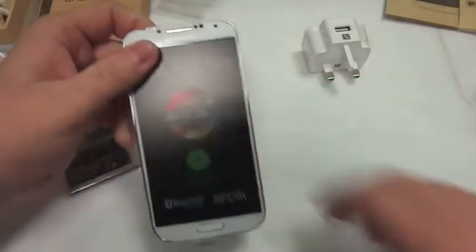And then there's the battery. Let's have a look at the actual phone — the star of the show.